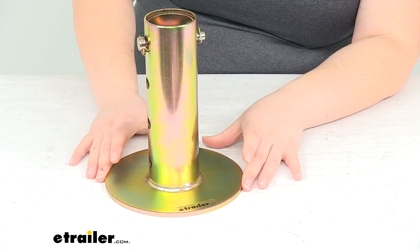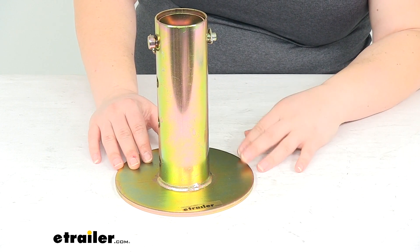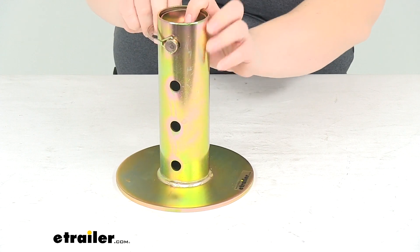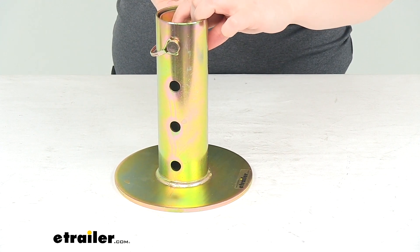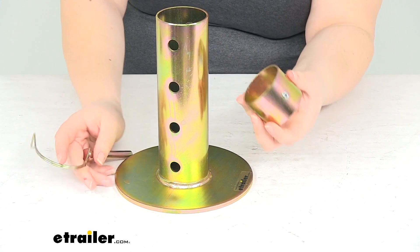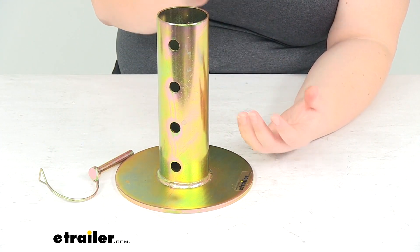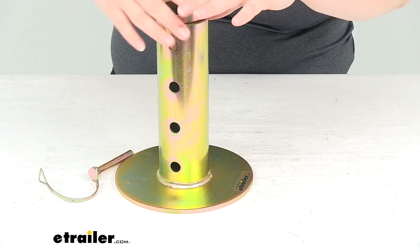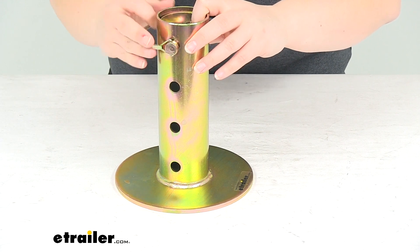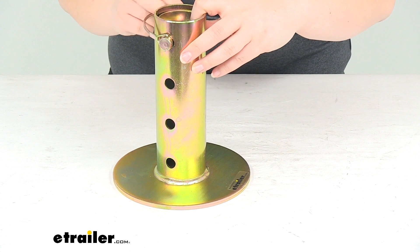It's going to fit most of your standard tongue jacks, either manual or electric, that have a 2 inch diameter inner tube. If you pull the pin here, you can take a look at that. It's going to have a little collar inside that you can attach to your jack and then a set screw to tighten that down, so you can have an easy attachment point to those jacks. It kind of works as a spacer there, and it does come with that pin and clip and that little collar as well.